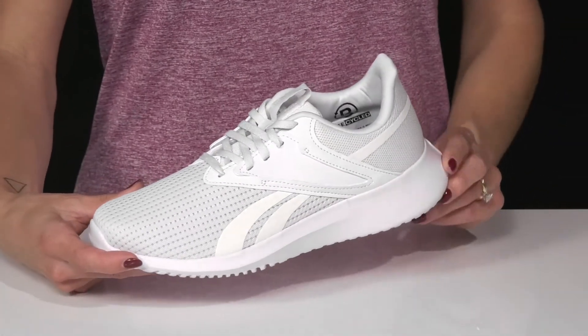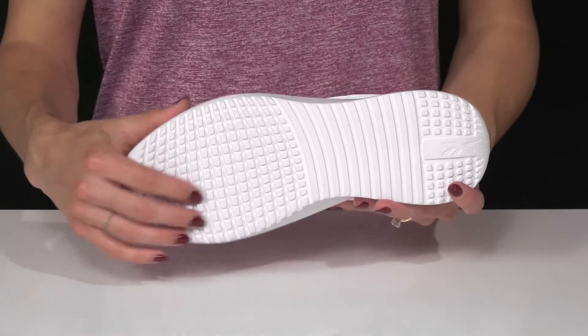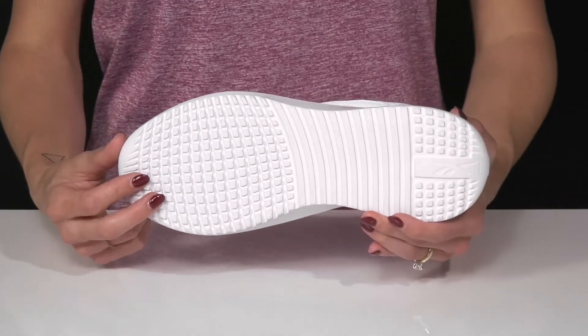I like this chunky midsole, adding a little style to these shoes, and they sit on top of a sweet outsole. It has all these little knobs that are really going to help you grip the ground and create a lot of traction under your feet.